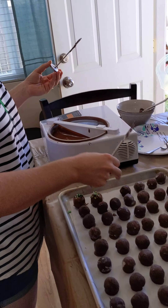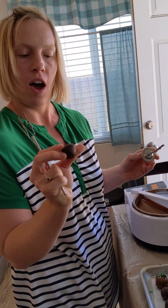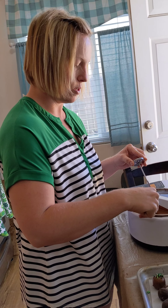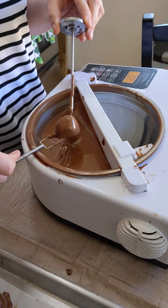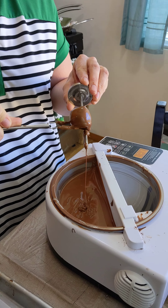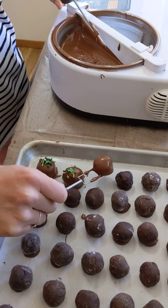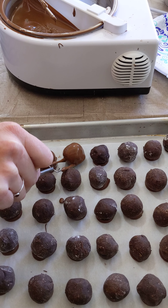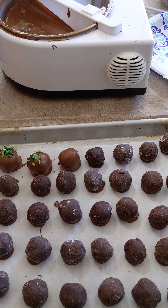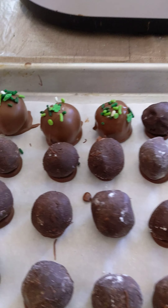I'll take my truffle — here's the bottom — and I'm going to put it in top first. I'm going to poke it in there. You can zoom in to see what I'm doing. I am by no means perfect at this, but you just ease your truffle off the fork. Before it dries, it's important to put your topping on, otherwise your topping will fall right off.